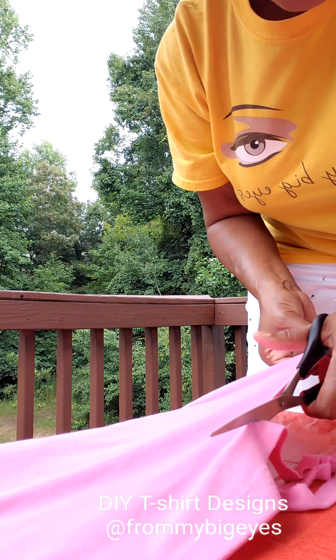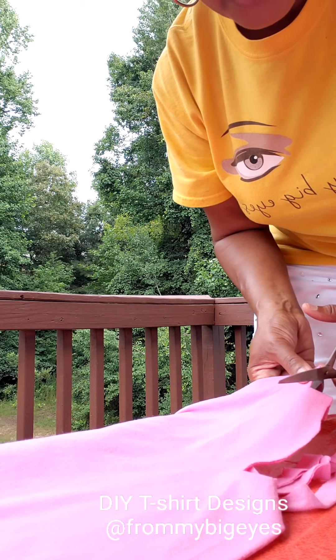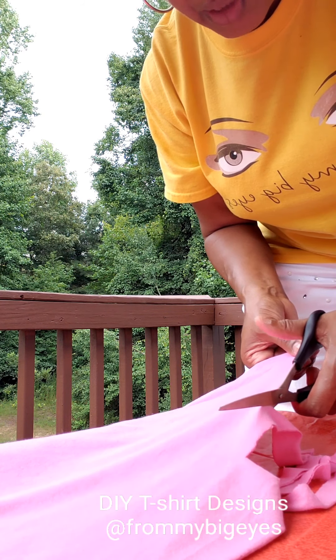And you go all the way around the shirt. Don't go too high, just enough to give it a fringe effect.